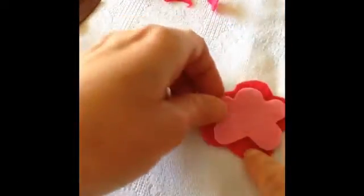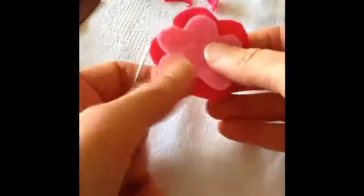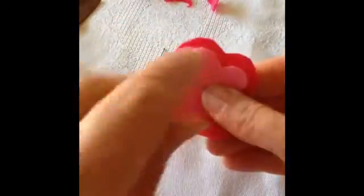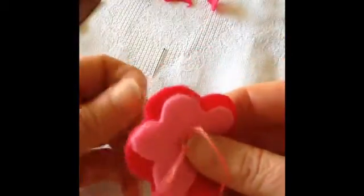To add a flower, cut out two flower shapes in two different colours. I've made one smaller than the other. Place them on top of each other and then push through with a needle. Make sure there's a knot in the end of your thread. Make a stitch to join the two together.